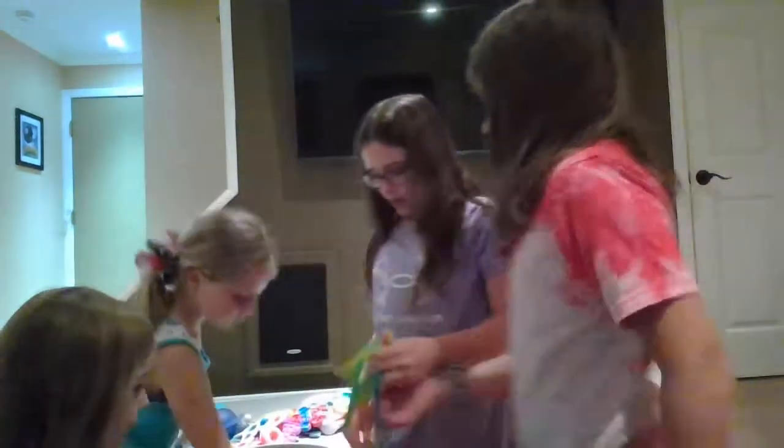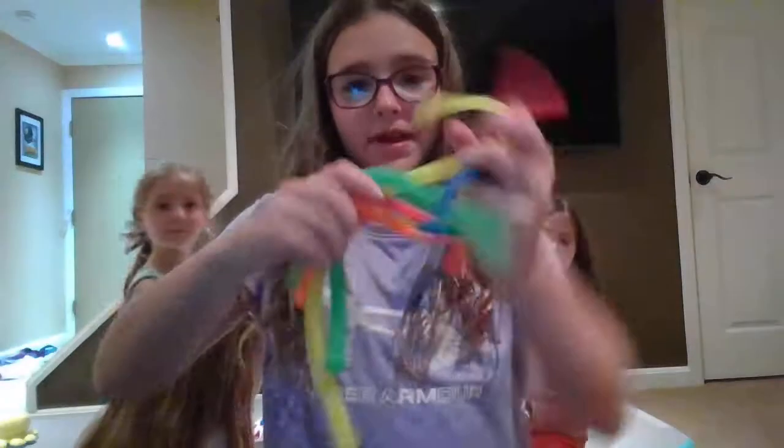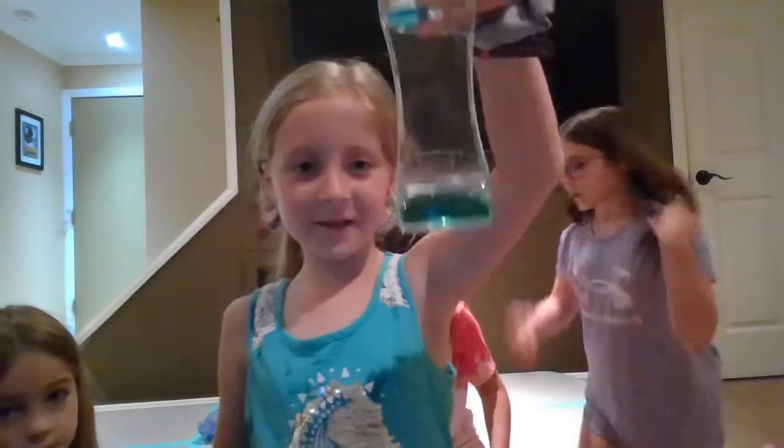Next we have this little spiky ball — I like to let it roll around in my hands. Next up is all of our monkey noodles. We have a lot of monkey noodles. I have this little fidget timer called watermelon.